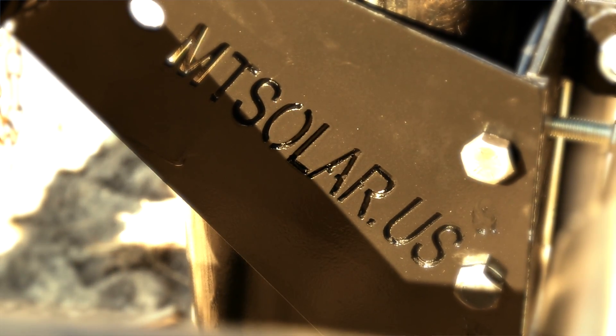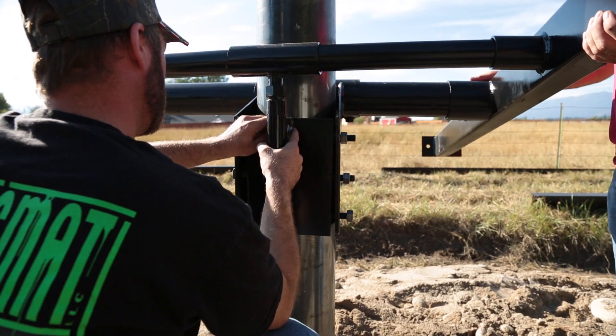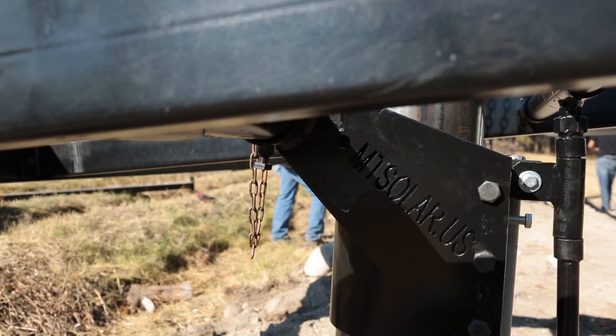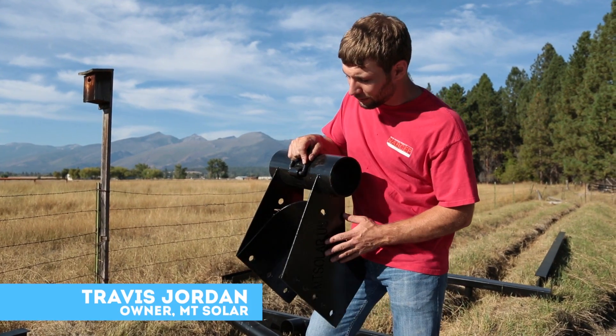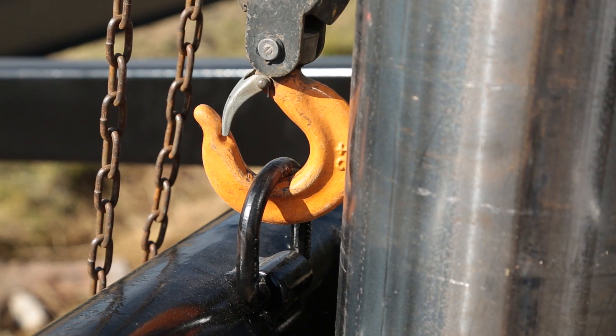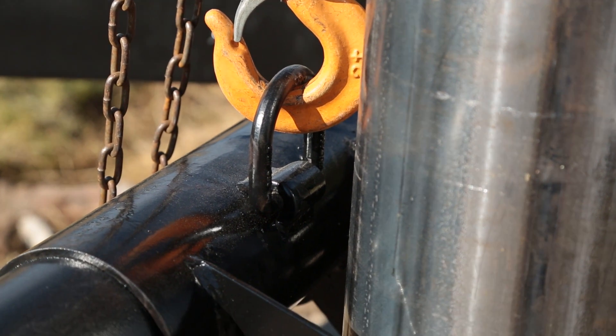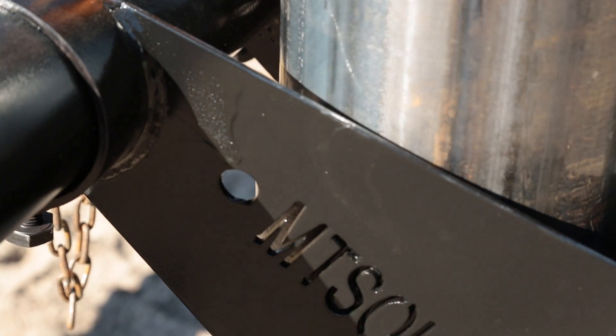This mount is the pole cap that we use for our empty solar mounts. When we designed this, we were looking for a design that we could put around the pole and build the array around the pole, rather than the traditional system of placing the pole cap on top of the pole. So we've done a system with a U-bracket design where we can place this around the pole, support it with a hoist, and then build the entire array off of this piece.